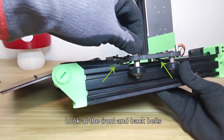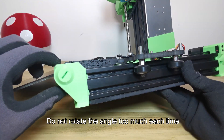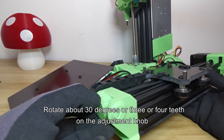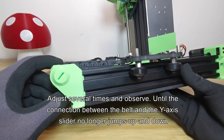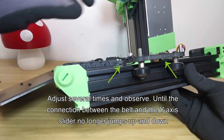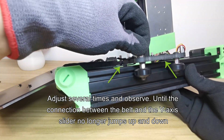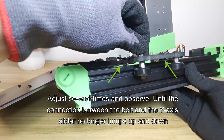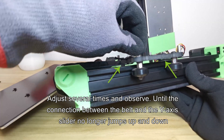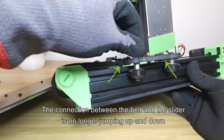Look at the front and back belts. Turn the knob clockwise to tighten the belt. Do not rotate the angle too much each time — rotate about 30 degrees, or three or four teeth on the adjustment knob. Adjust several times and observe until the connection between the belt and the Y-axis slider no longer jumps up and down.